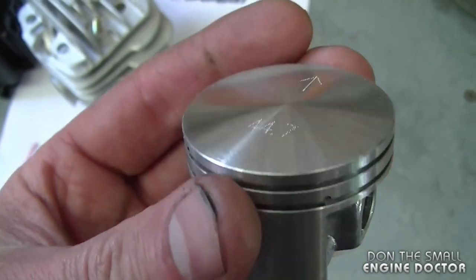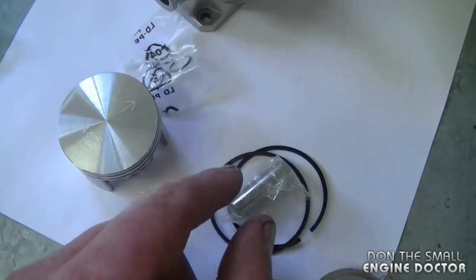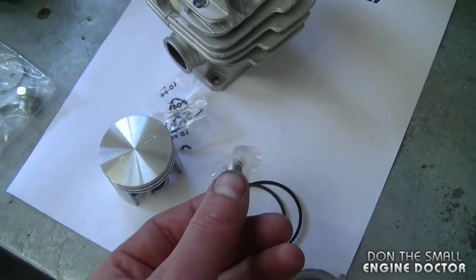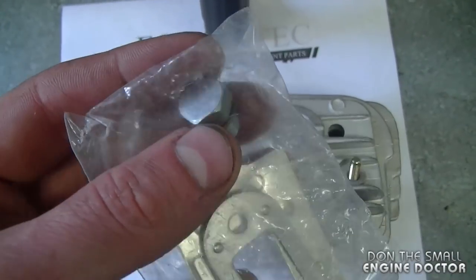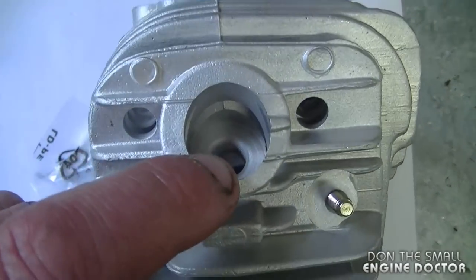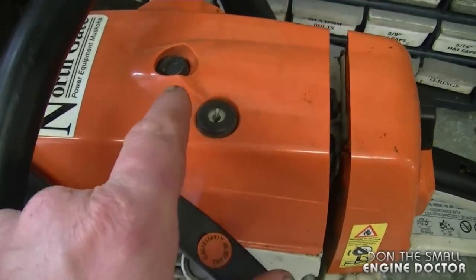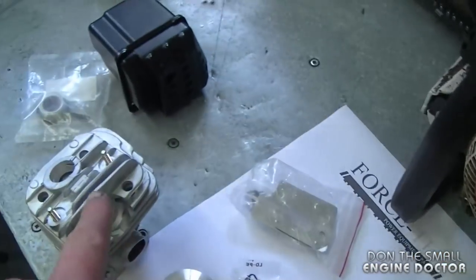With this kit you get a nice high quality piston, and it comes with the piston clips, the rings, and the piston pin. You do not get the piston needle cage bearing. You do get some muffler plates, and you also get a plug in case you do not have the decompression valve — you just screw it into the head on the second hole. If you're fixing a saw like this, you would take off your decompression valve and screw it onto your new cylinder.